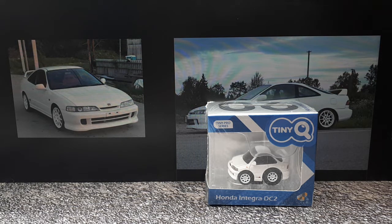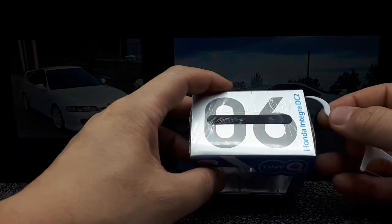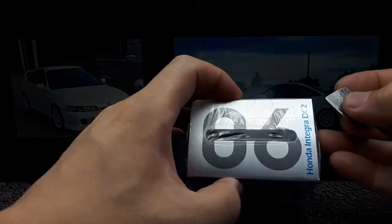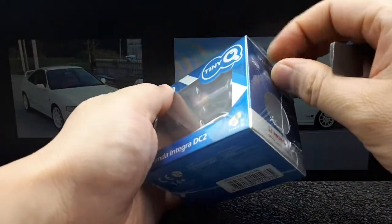All right, if you like Hondas and if you like cartoons, this video is right up your alley. This is Tiny Q number 06, it's the Integra DC2. I thought this was going to cut through the plastic but it won't — let's get this out of the package.